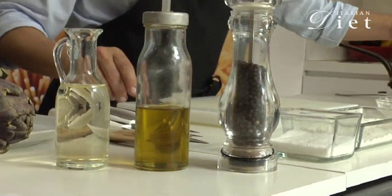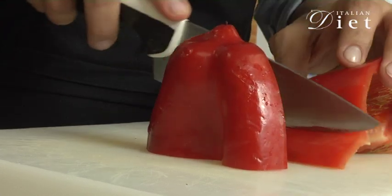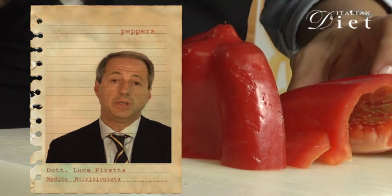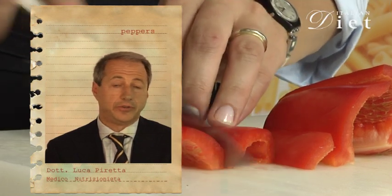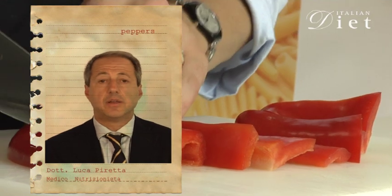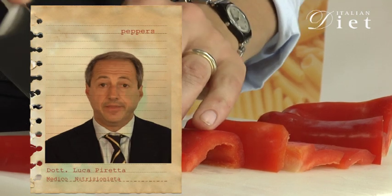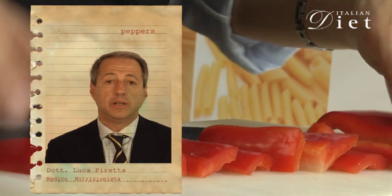Let's start by showing you how you have to cut the peppers. Cut the peppers lengthwise and dice them. Peppers contain two kinds of substances. The first is vitamin C, which is very important to support the growth of cells and the repair of blood vessels. The other are the carotenoids — a family of substances that protect our skin from solar radiation and are transformed into vitamin A in our liver, playing a very important role in nocturnal vision.